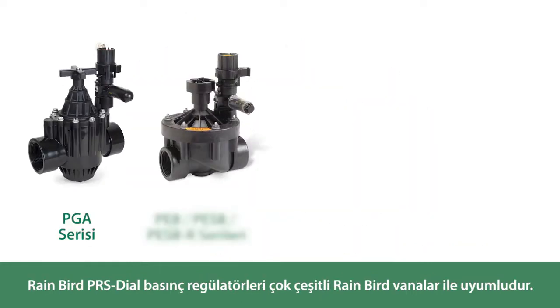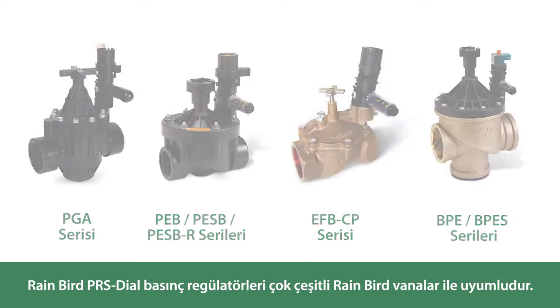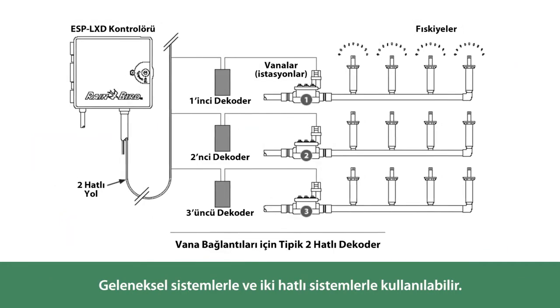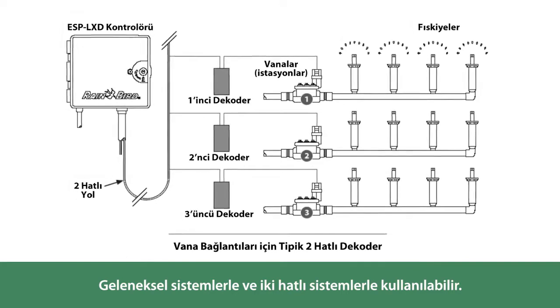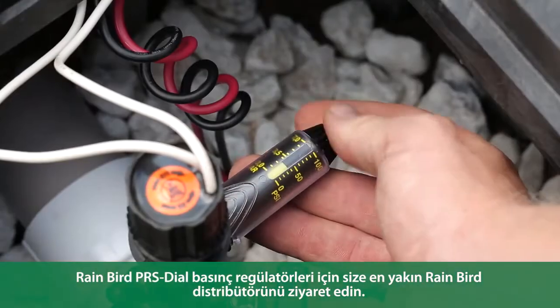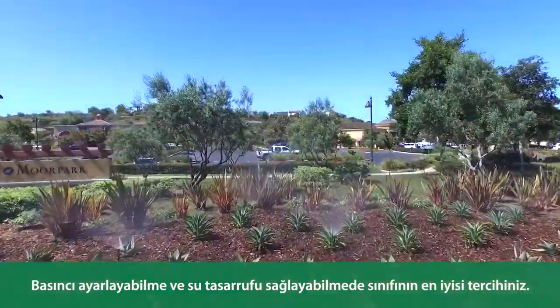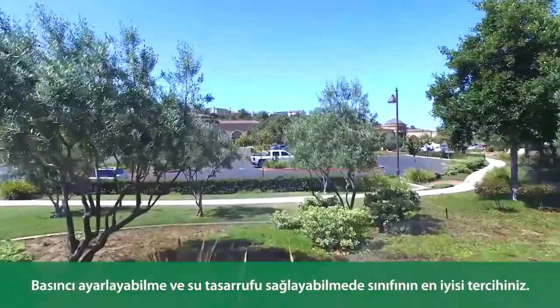Rainbird PRS dial pressure regulators are compatible with a wide range of Rainbird valves and can be used with both traditional and two-wire systems. Visit your nearest Rainbird distributor for the Rainbird PRS dial pressure regulators — your best-in-class choice for handling the pressure and saving water.